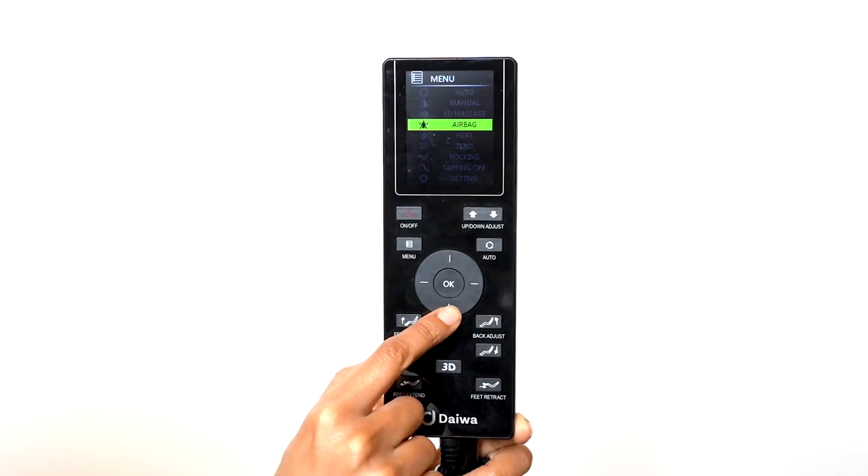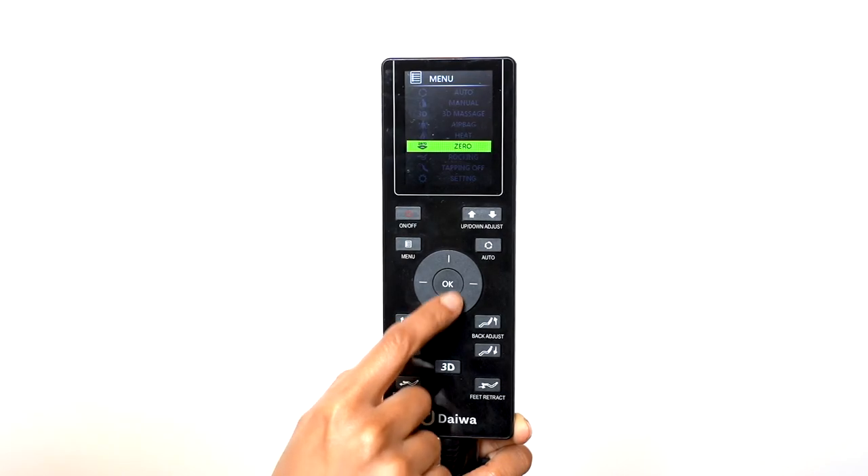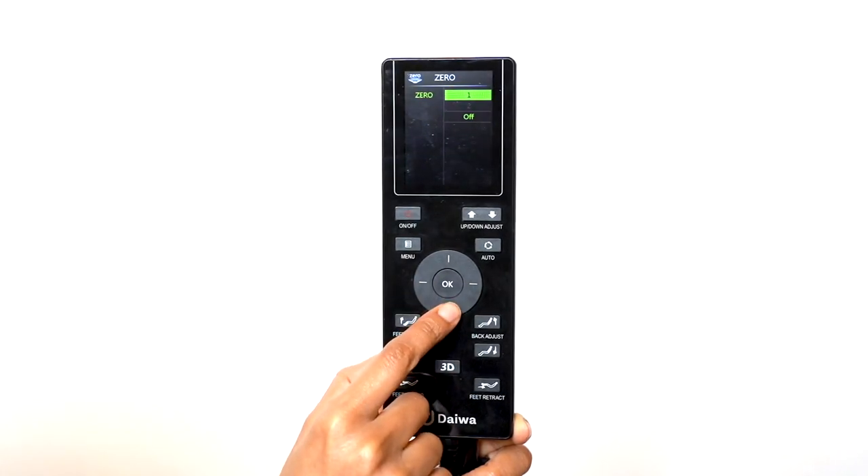The Pegasus 2 Smart comes with two zero-gravity positions. In the zero-gravity menu, use the direction dial to select the zero-gravity position of your choice.